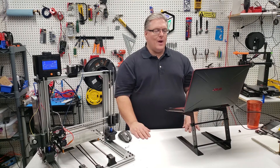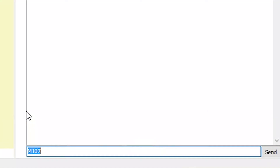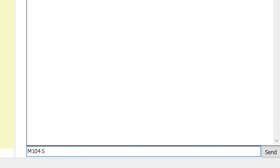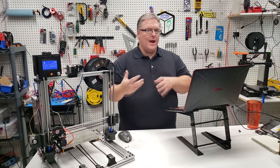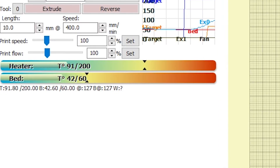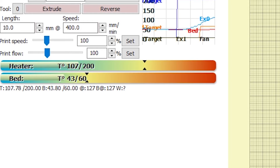Now let's go ahead and heat up our nozzle. We'll execute M104 and set our temperature to 200. Because that's a non-blocking command, we can immediately execute another command — so we're going to do M190, the blocking command for our heat bed, and set that to 60 degrees. You can see in Pronterface that the heater is on its way to 200 and the bed is on its way to 60 degrees Celsius.